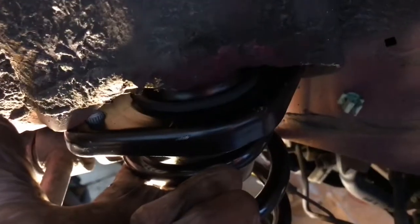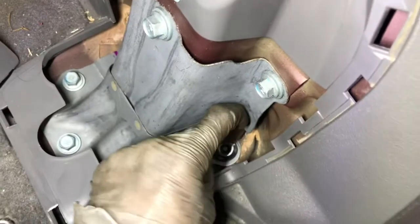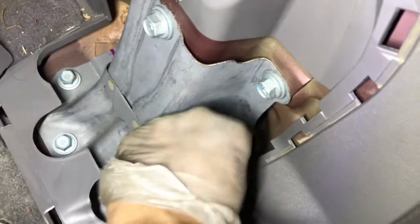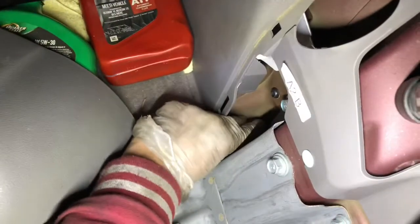It will go in very easily — see, you don't have to do anything else in the car. Just tighten these two bolts. I'm going to put the other one too. Tighten it up a little bit. I think it's 17 millimeter on the bottom — tie these two bolts.